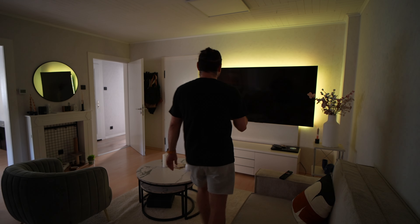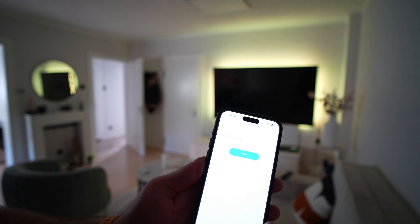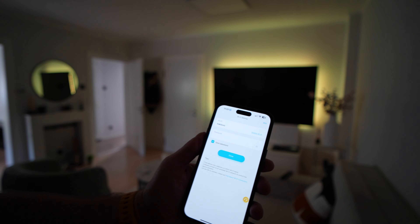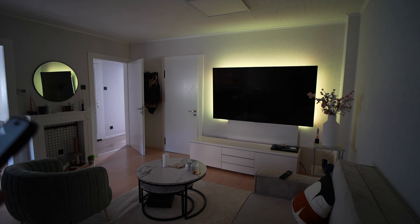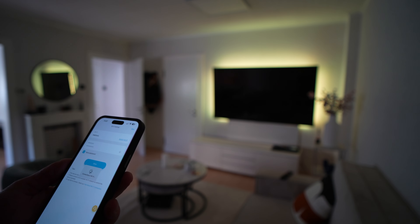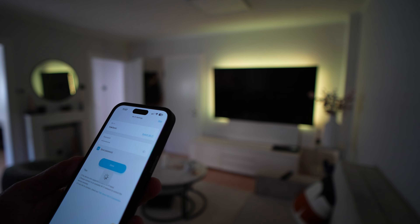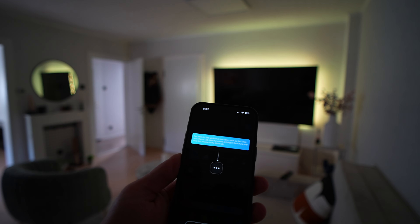It says device name — we will change it to 'Sony TV'. Done. I need to put in the password. Next — you can also use timers and all of that.